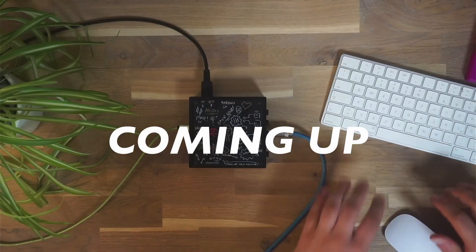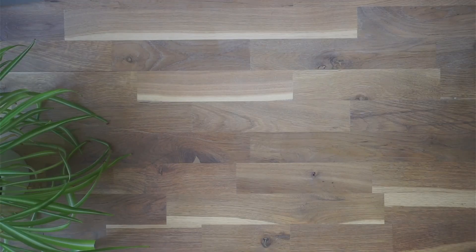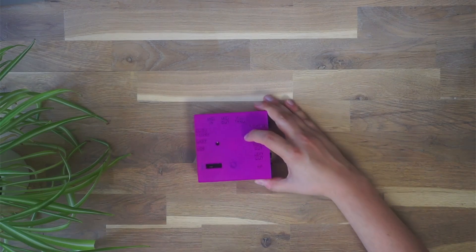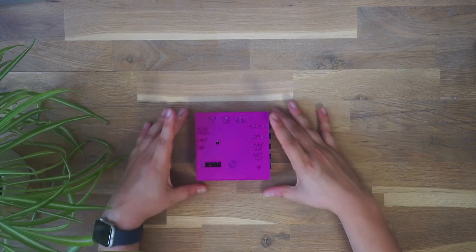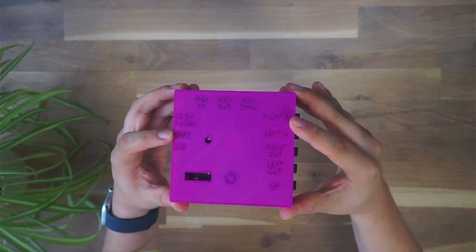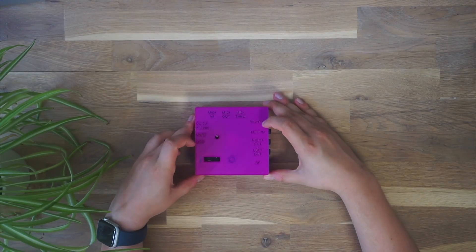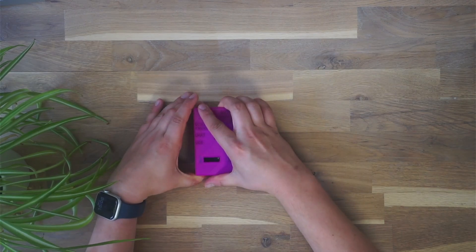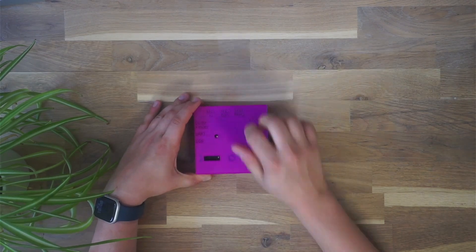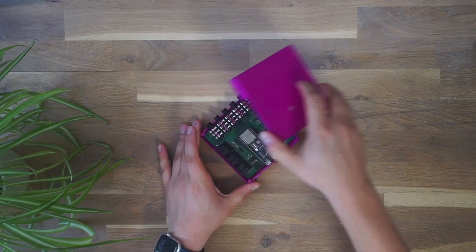Hey everyone, I received something in my mailbox that I really wanted to share with you. This cute little purple box was sent to me by Robert from CTEK to play around with after we met at Superbooth this year. This thing is actually a standalone version of an already existing CTEK module — the TBD. TBD stands for 'to be determined.' I actually even have one, let me quickly show you.